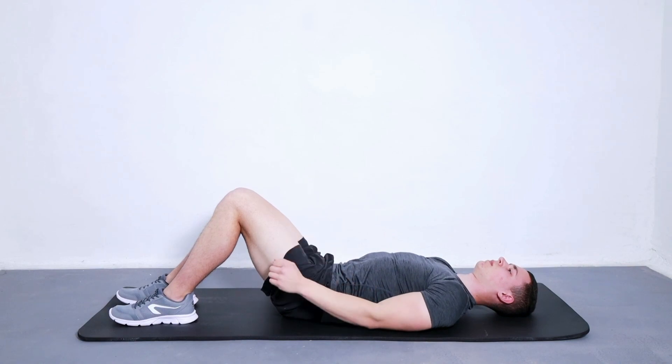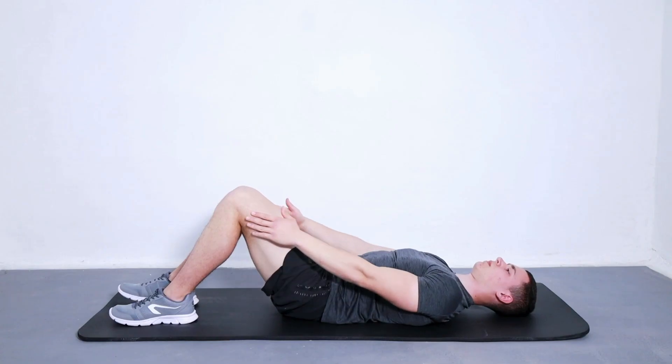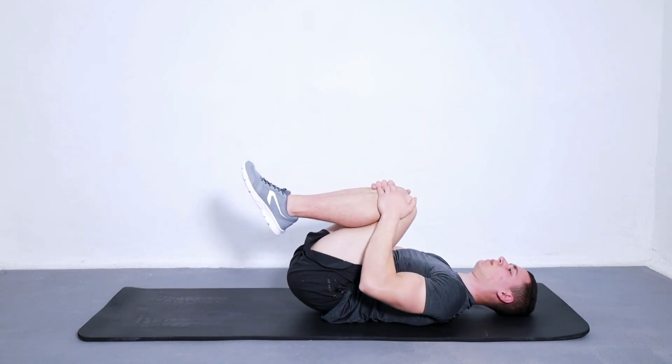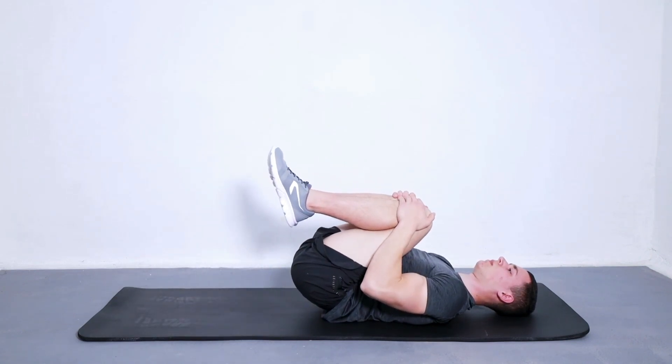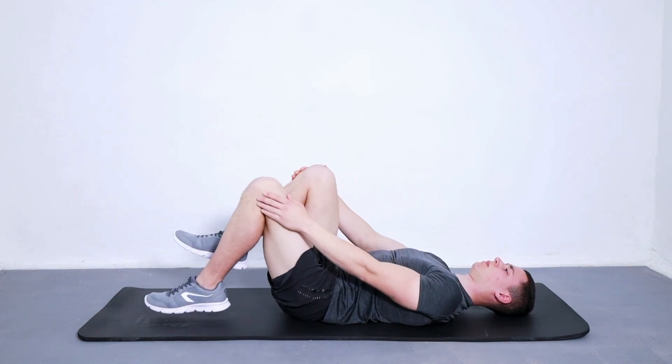Hold this pose for five seconds, then return to the start position. What are the benefits of this exercise? It is used to strengthen the lumbar region of the spine. The lumbar stretch exercise stretches the lower back. By doing this exercise, you'll increase your range of motion in the lower back, which helps to decrease lower back pain and stiffness.